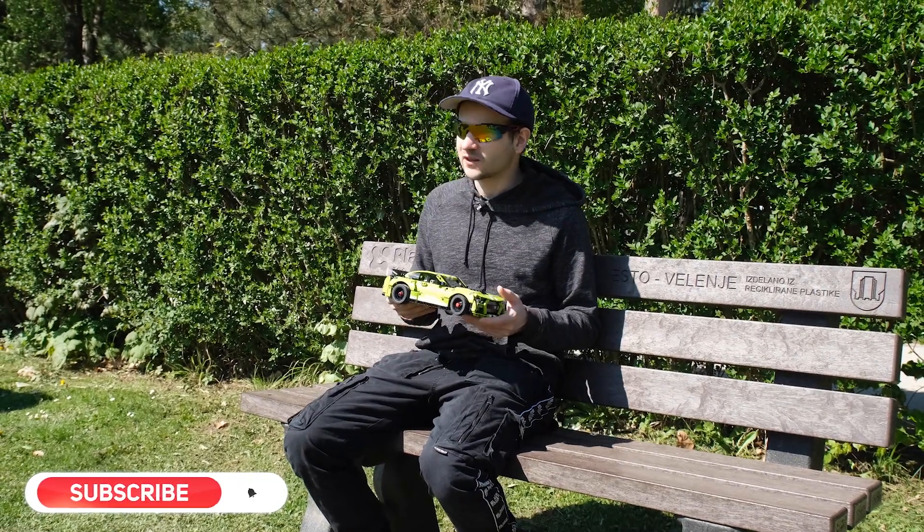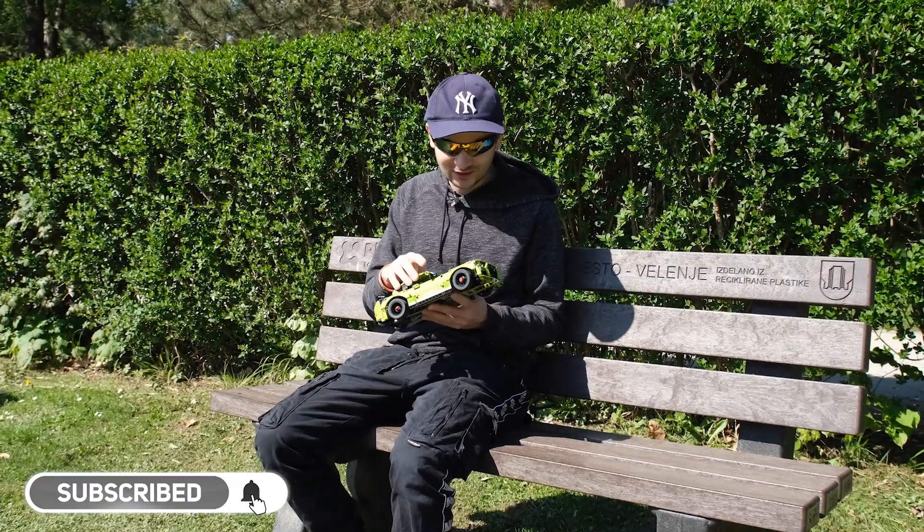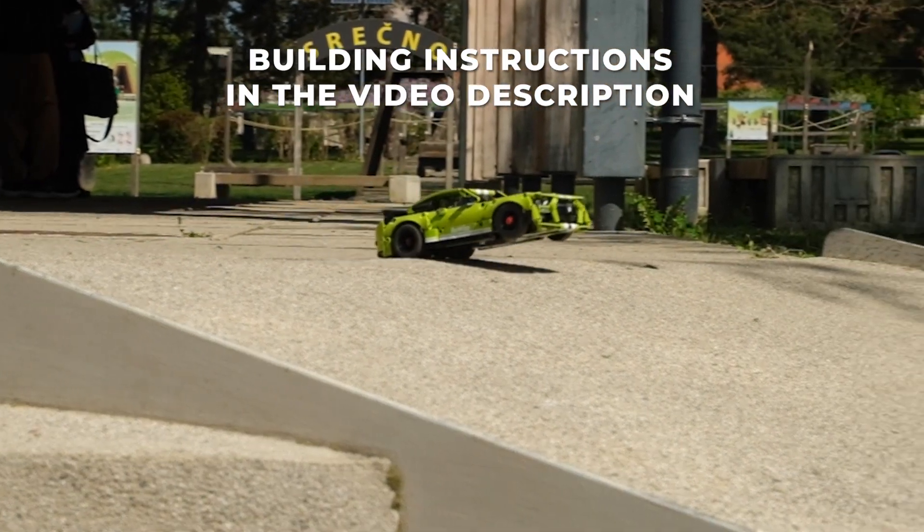We are today in this beautiful park, the weather is nice, the birds are singing, so I think it's a perfect day to showcase the modification of this model that we made.